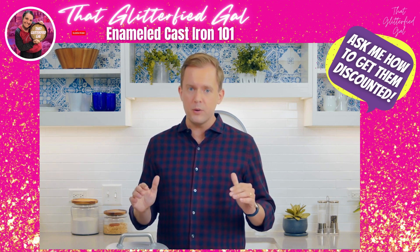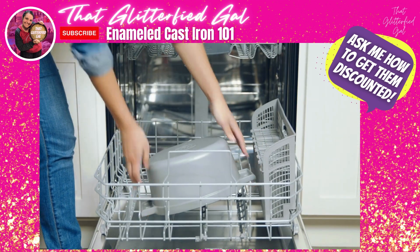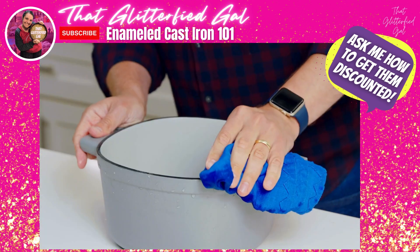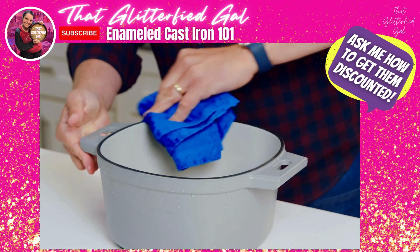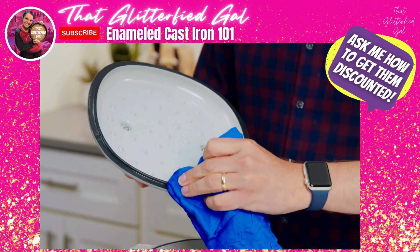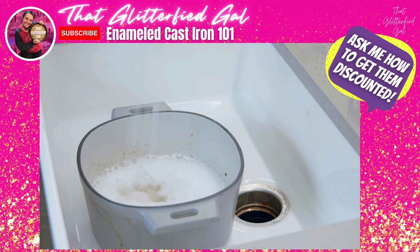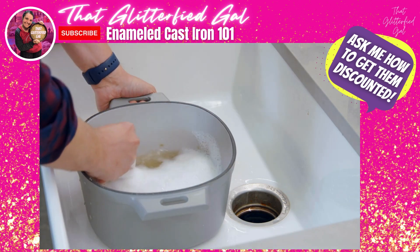If you want to, you can put it in the dishwasher, but just so you know, the rim around the edge of the cast iron is not enameled, so I suggest you take it right out when the cycle is done and dry it, or you can see a little rusting. For stuck-on food, you can soak it in warm soapy water, then use a scraper to get things off.